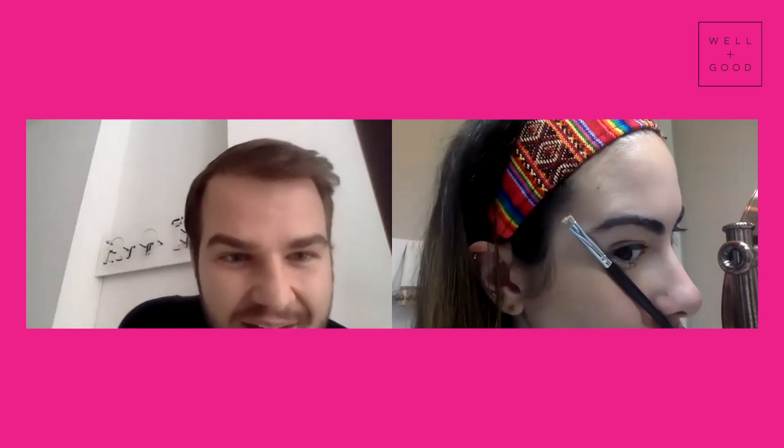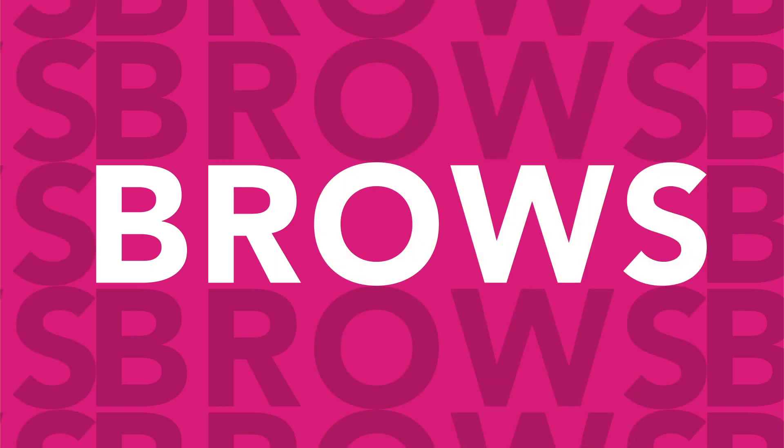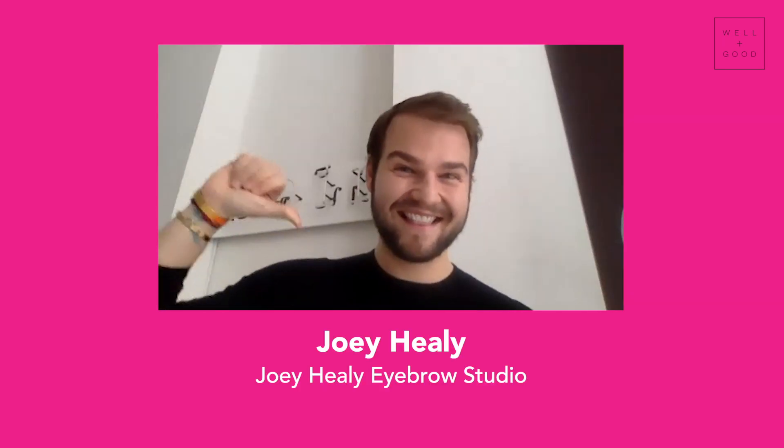Get nice and close for me. Get creepy. Real creepy. So the number one person I miss the most during quarantine — my friends and family and whatever — but mostly it's Joey Healy because he is responsible for my eyebrows. I know Zoey, because I am a New York City-based eyebrow specialist, but I've been doing lots of virtual consultations. So I'm here to be your eyebrow guardian angel.